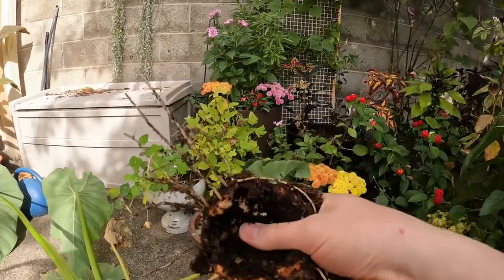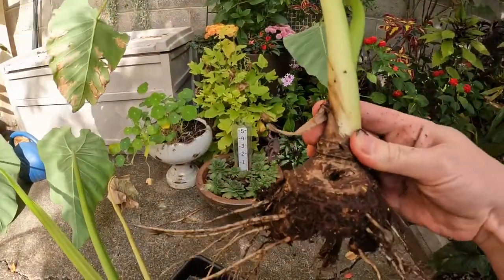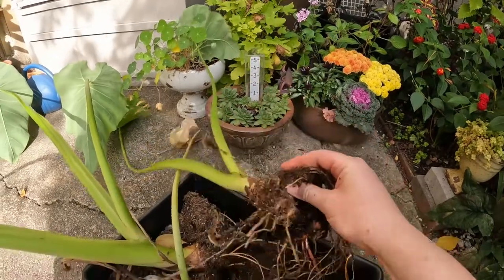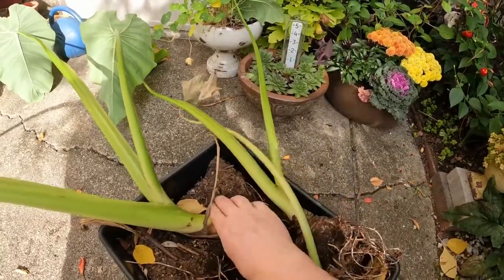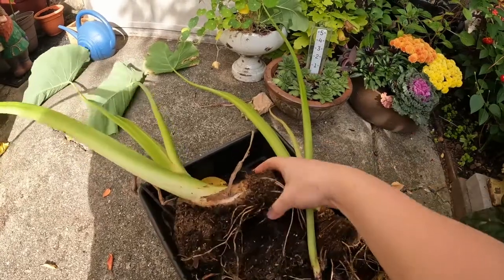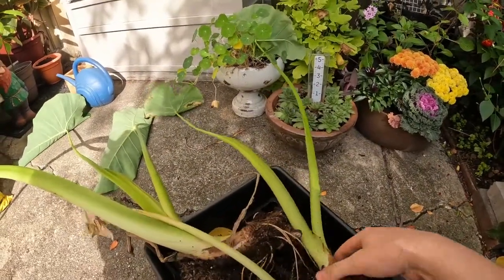That doesn't look great. Normally these bulbs are round and not hollowed out like that, so it doesn't feel soft or rotted, but I'm still not sure if that is going to survive being stored inside. This one doesn't feel quite as bad, but this little guy is definitely in a better state than this one over here.